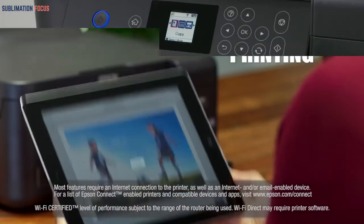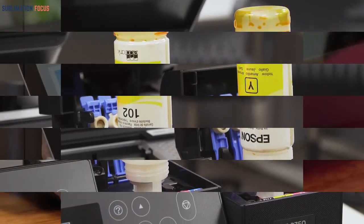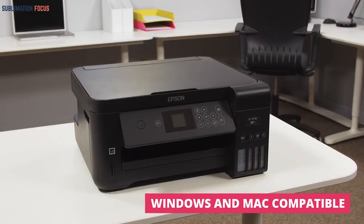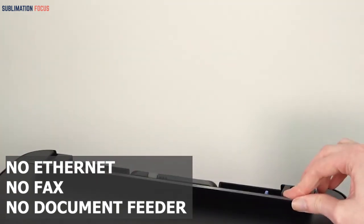It comes with wireless connectivity like the other printers mentioned, but this one also has support for SD cards. However, there are a few drawbacks: there is no Ethernet service, no fax capability, and also no automatic document feeder on this printer.